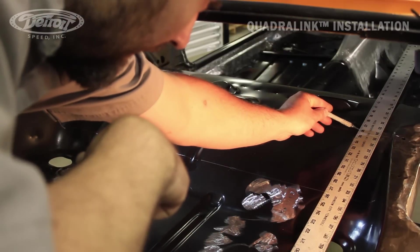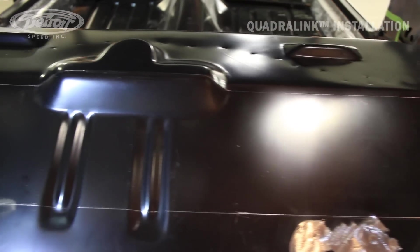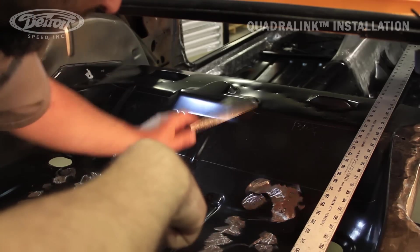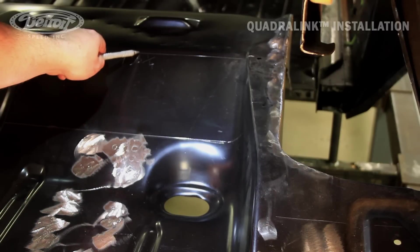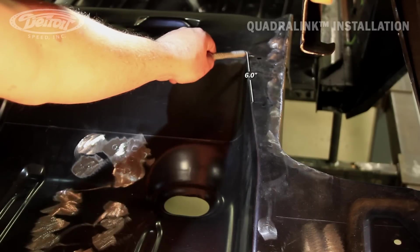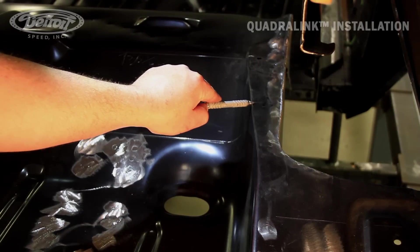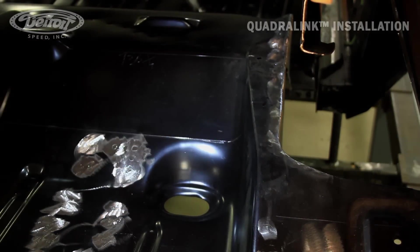What I've done is went with several small marks across the top edge, and then I used a smaller straight edge and just connected the marks across. Now that we've established our 36 and a quarter cut line, we're going to measure six inches back to the rear of the car for our second cut line. The six inches is only on top of the frame rails for both sides.